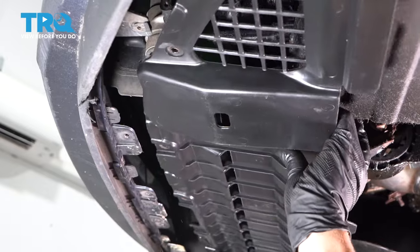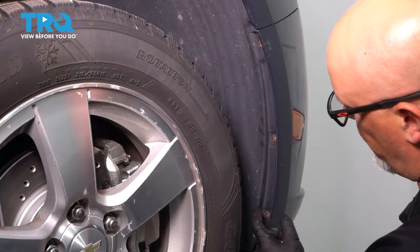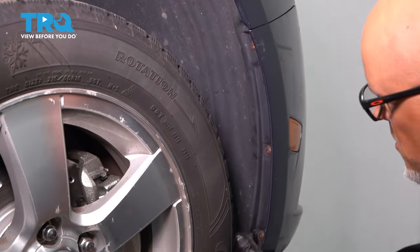Then just grab the panel and you just wanna slide it towards the back of the vehicle. Now from the side, we're gonna take off these three screws — use the same T20 socket.